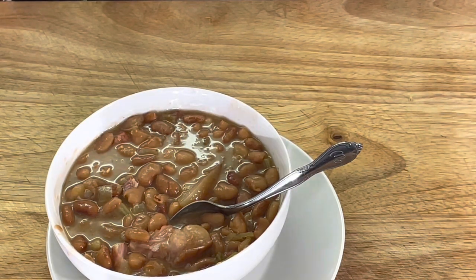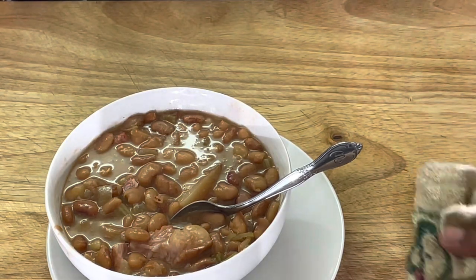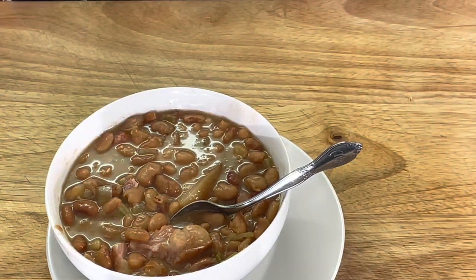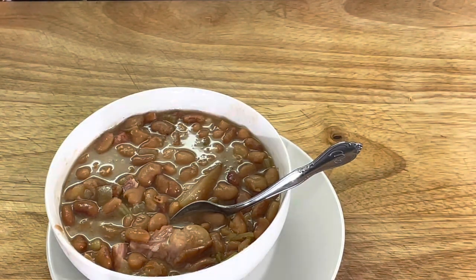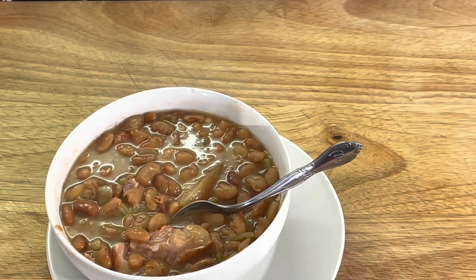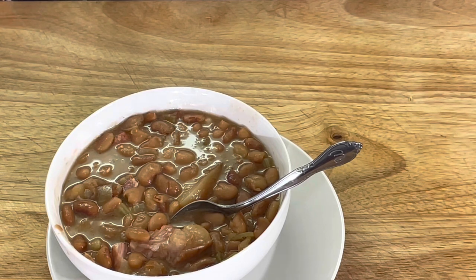Bowl of beans and cornbread - weeknight meal right there. Growing up, that's what my mama put on the table. Ain't always been, like I tell people, you see my glory but you don't know my story. How to make a quick meal in the middle of the week, y'all - all you need is some beans, some onions, a piece of side meat, and you got a meal.